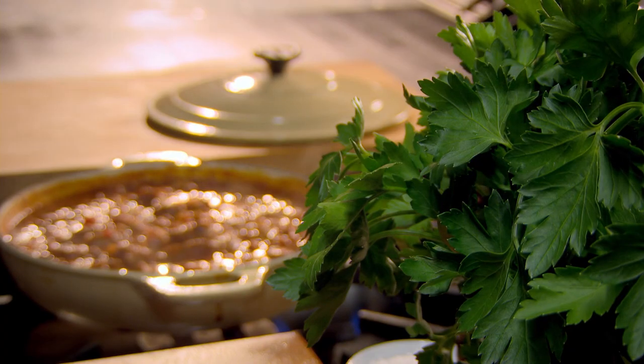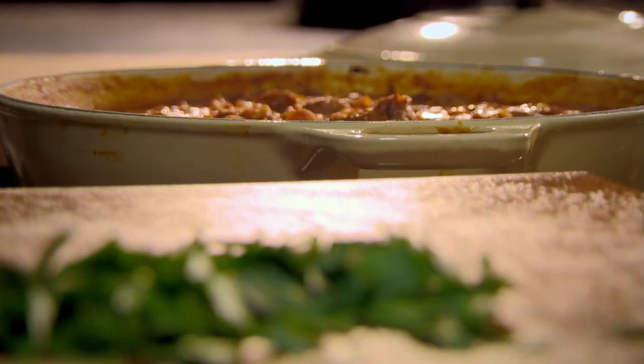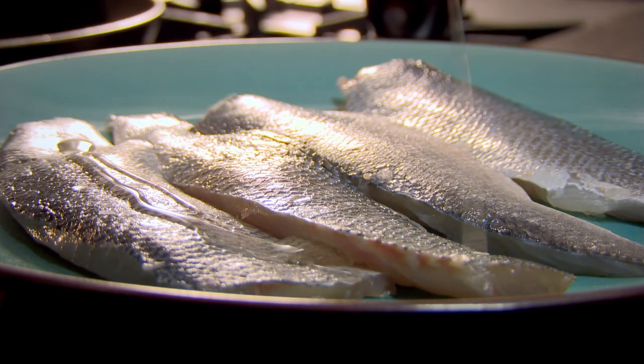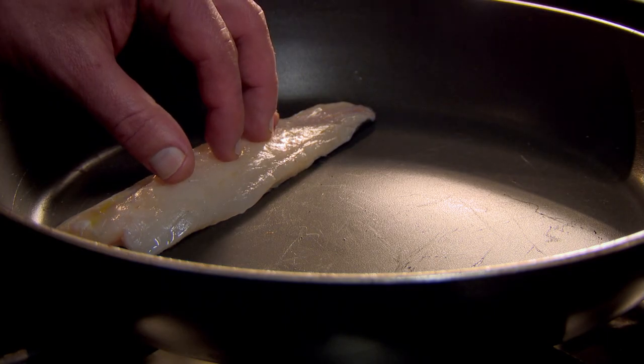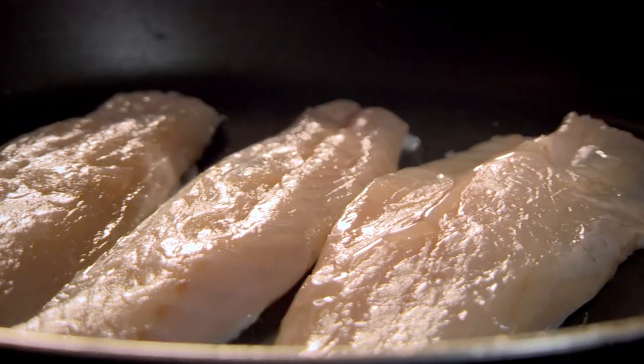Never add soft herbs at the beginning of slow cooking — they're all too delicate. The tip is to add them at the end, for that hit of fresh flavor and vibrant color. A great tip when frying fish is to always fry skin side down to keep it crispy. And always lay the fish away from you when adding to the pan to prevent hot oil from splashing towards you.